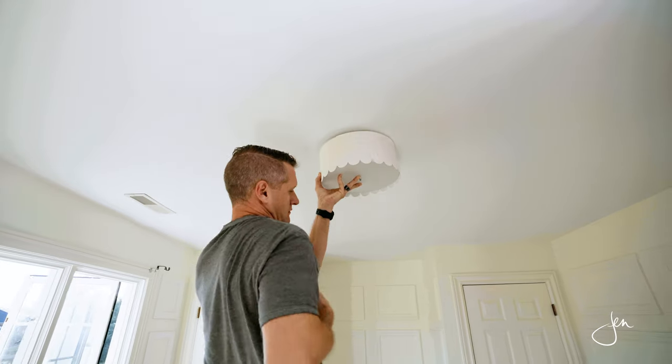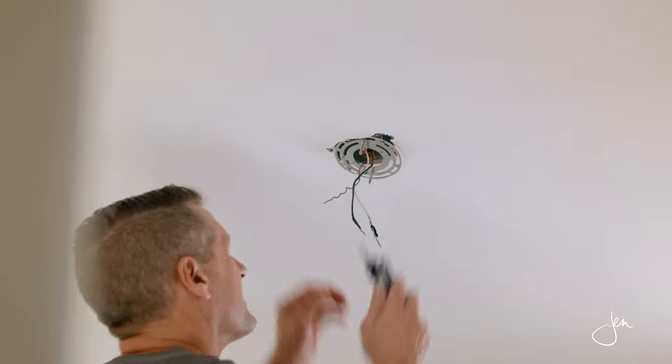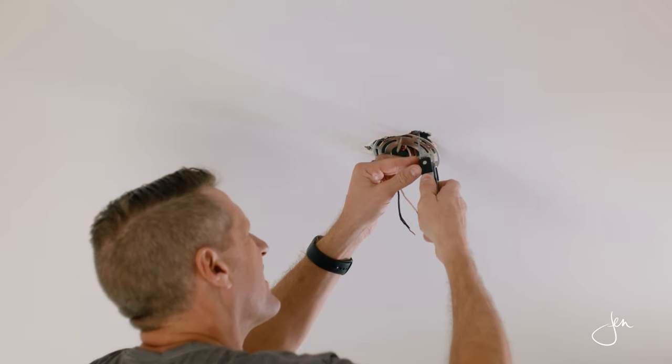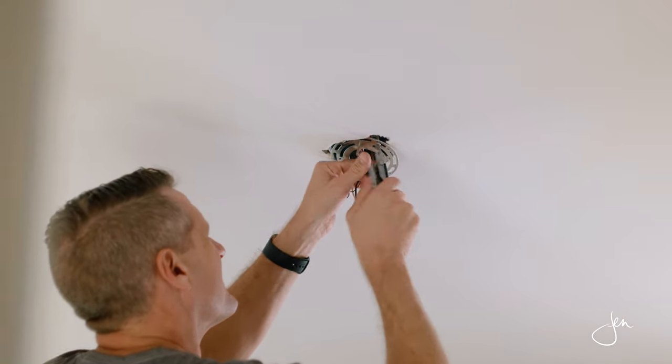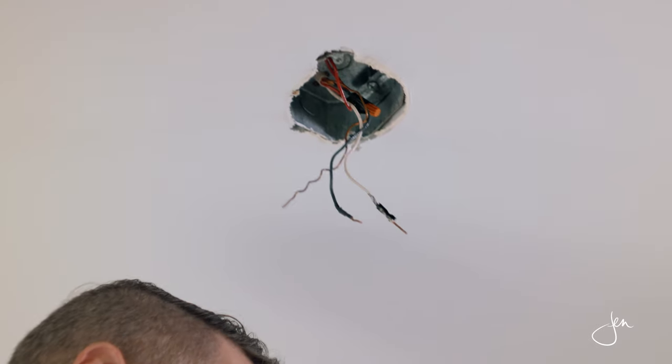The first thing we did was disassemble and remove the existing light fixture. As we did that, we took note of which wires from the house wiring were being used to power the light. Most house wiring, you're going to see four wires coming out of the main line: there's a white one, a black one, a red one, and a ground wire. The ground wire is a copper wire that doesn't have any shielding around it.